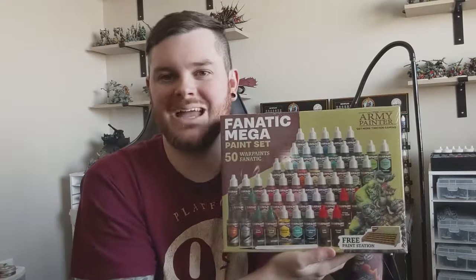Welcome to Tattoo Tabletop. My name is James and today I found something at my door — well, actually I got it from the packaging system — a Fanatic Mega Set from the Army Painter. They sent this over to me. Thank you so much to the Army Painter for sending this over.